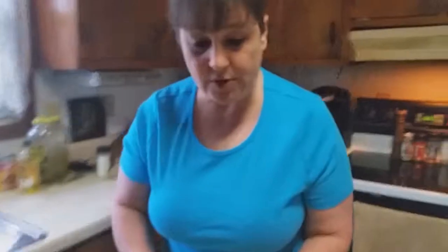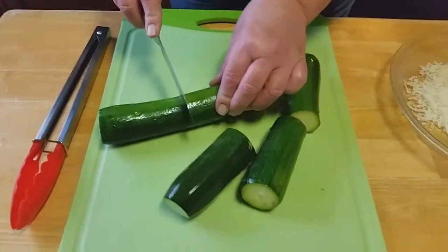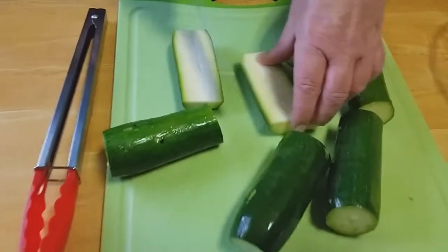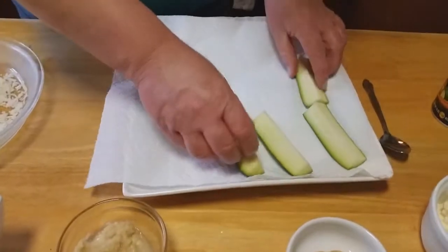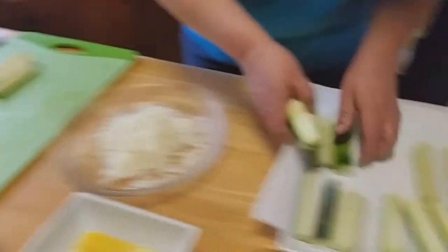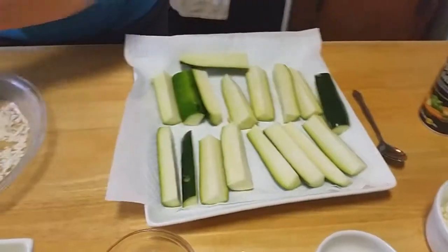The first thing we're going to do is get our zucchini chopped up. I'm going to cut them in half and then cut them down one way. Then we're going to put these on a paper towel lined plate because they have a lot of water content, so we're going to put those right on there.